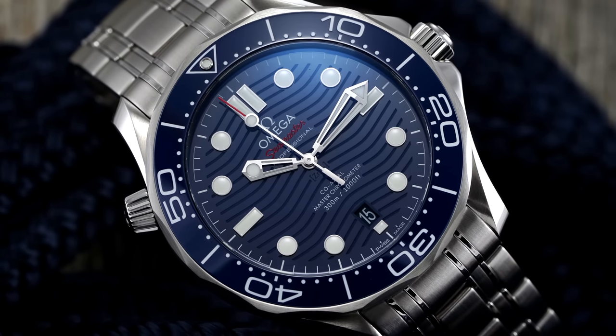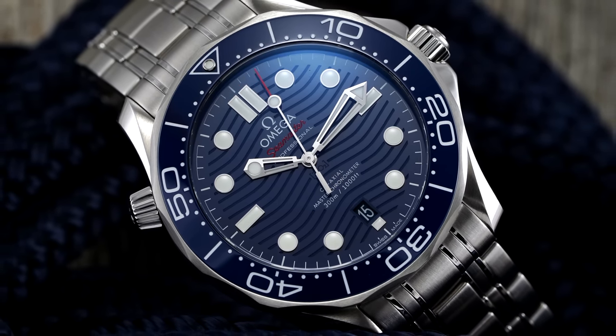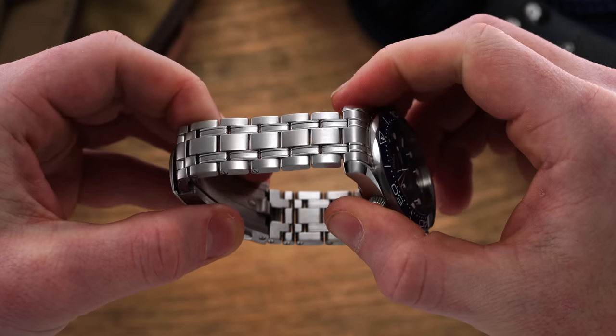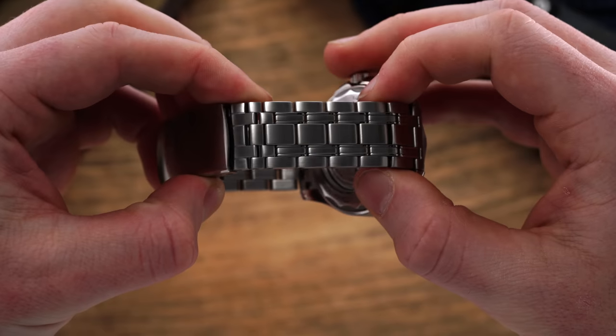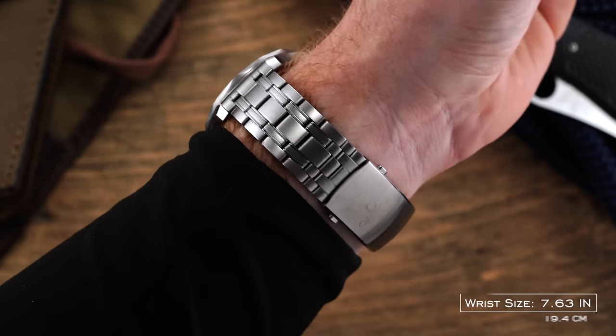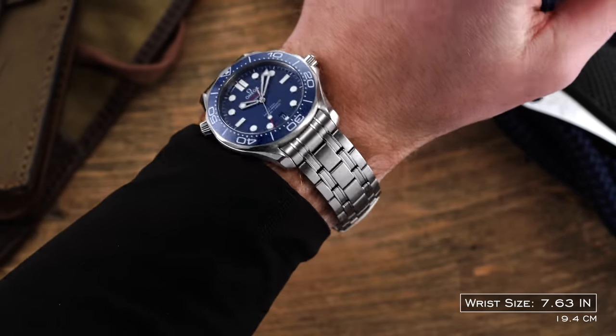The helium escape valve, for some, is going to be completely unwarranted — even those with a diving background will understand it's not needed. Also talking about the bracelet, although very well done, some will bring up that it looks a little more nineties than maybe it should. And the clasp, although good, is going to have a bubbled effect that you can feel on the back of your wrist. But as you're quickly noticing, these are points that are more from a design perspective.